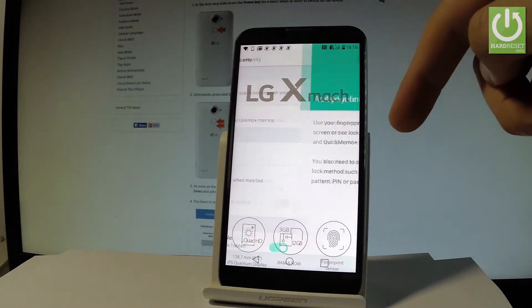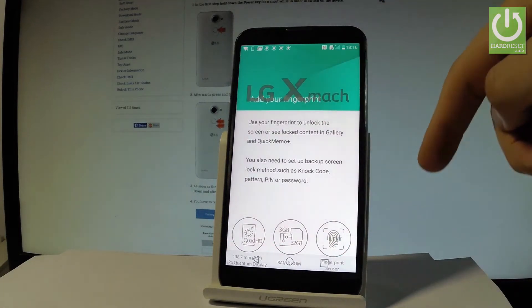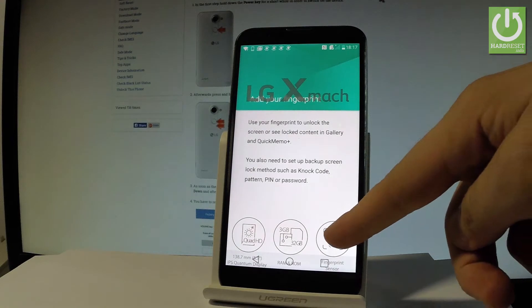Then choose Fingerprint. Here you've got the information about your fingerprint, so let's tap Next right here.